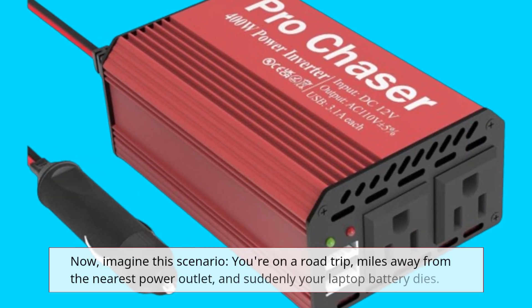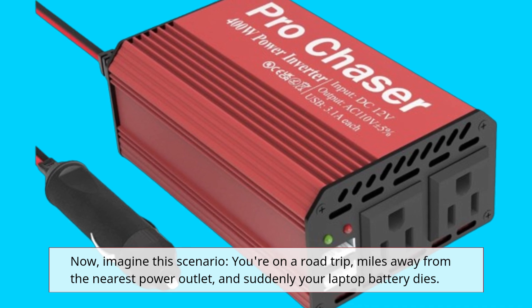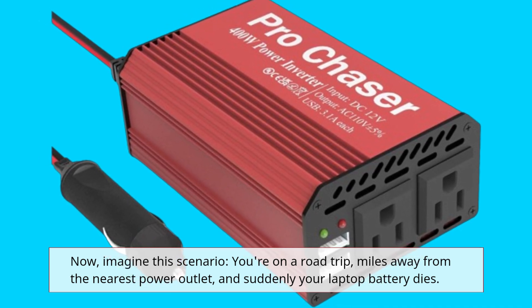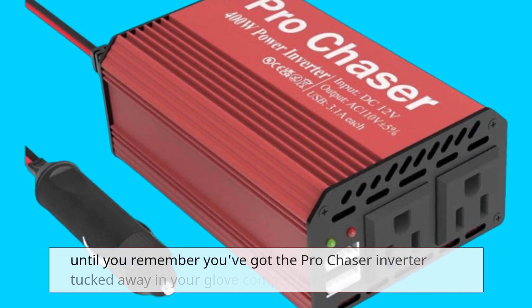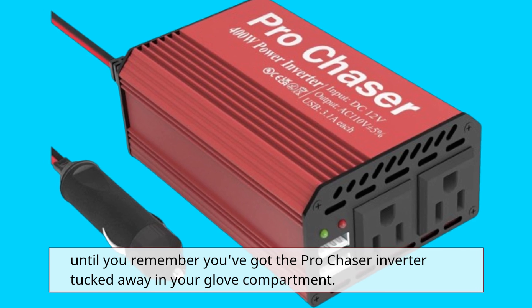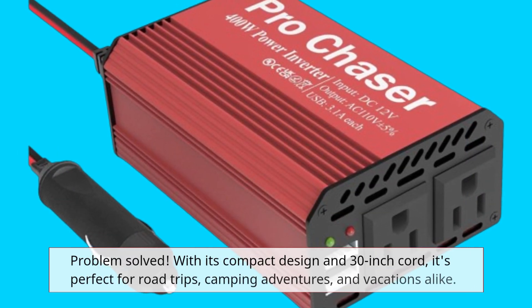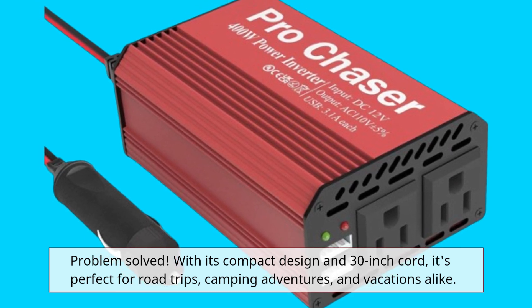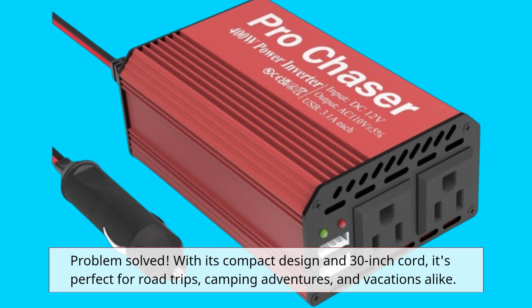Imagine this scenario: you're on a road trip, miles away from the nearest power outlet, and suddenly your laptop battery dies — until you remember you've got the Pro Chaser Inverter tucked away in your glove compartment. It's perfect for road trips, camping adventures, and vacations alike.